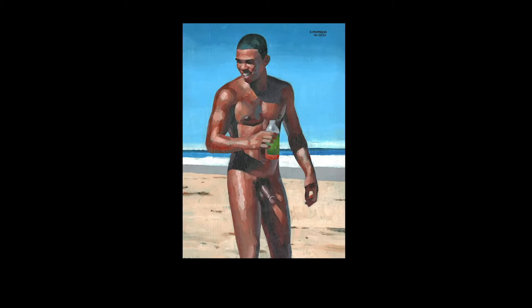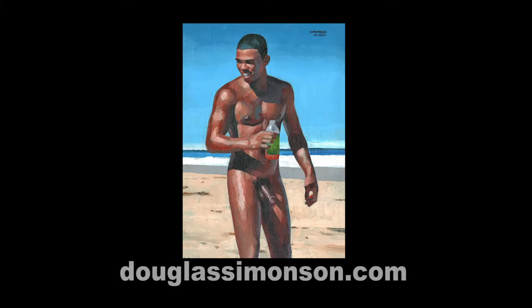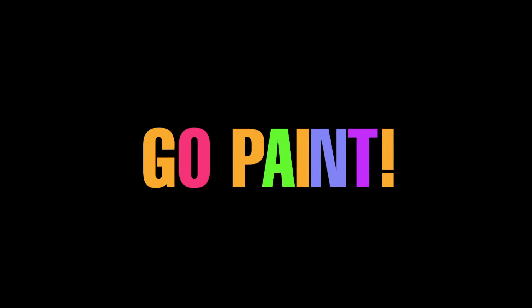Here is the finished painting. I call it 'Israel with Gatorade.' It's now showing on my website, so you can go see it there at DouglasSimonson.com. I hope you enjoyed this video and maybe you got inspired. If you did, go get out your paints and brushes and go paint. Thank you.